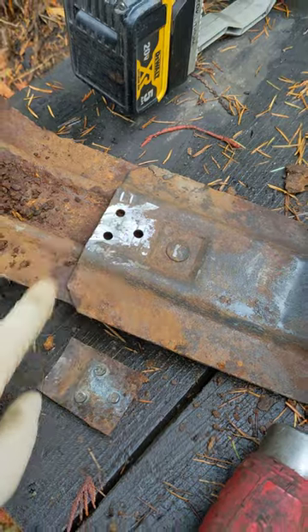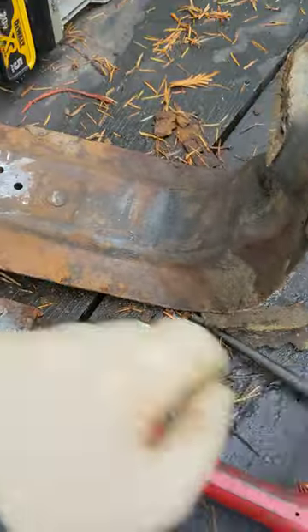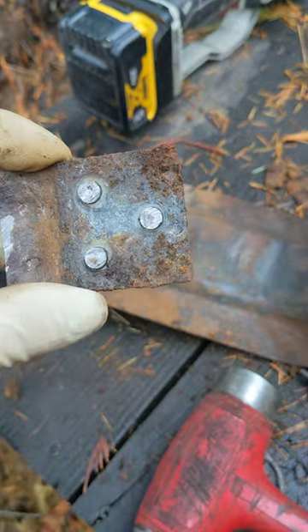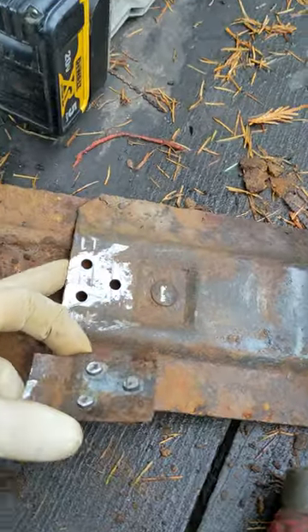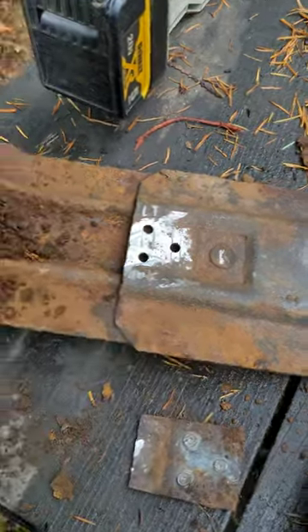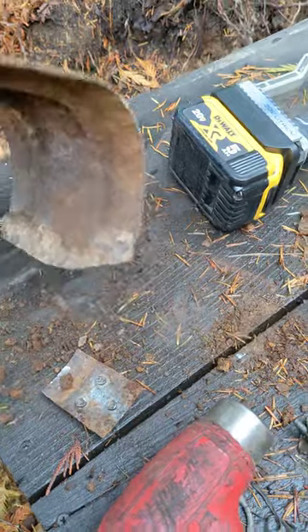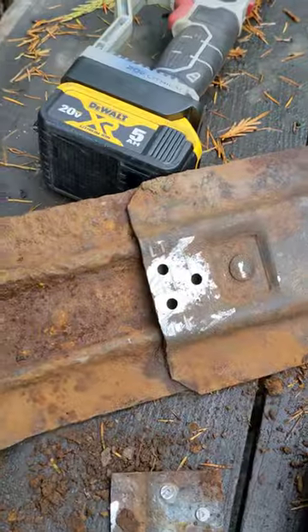Cut the heads off of these and used a punch to punch them out — they're just rivets, no big deal. You might have to bang on this a little bit to get that out. This is made out of recycled Fords, I think, because Fords come rusty from the factory — not quite sure.